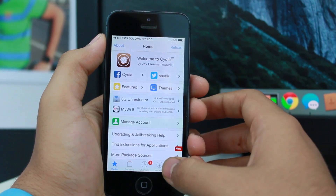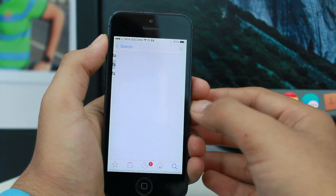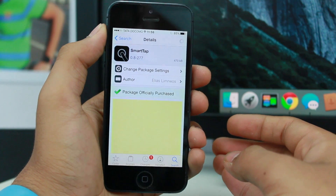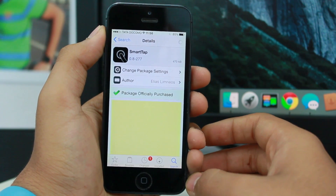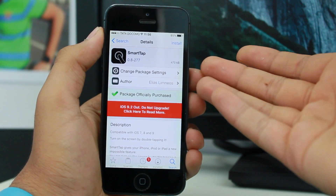If you want to grab SmartTap, go ahead and open Cydia, use the search bar and tap SmartTap. You can grab it from the BigBoss repo for 1.99 bucks, or get it for free as mentioned earlier with the link in the more info.